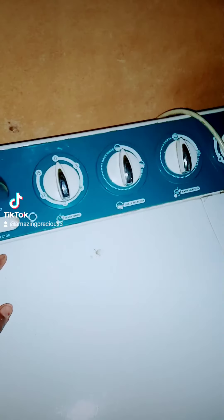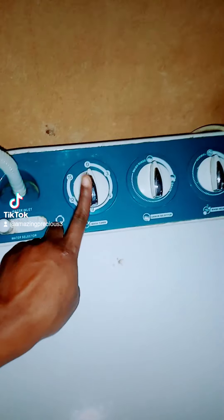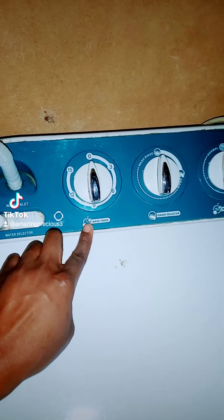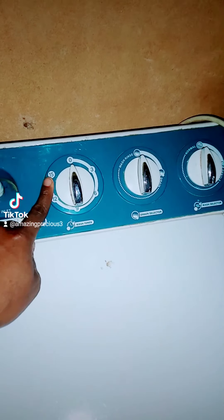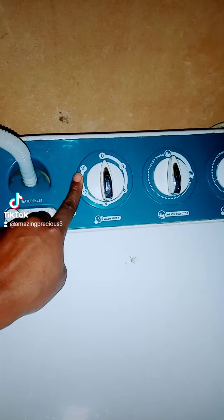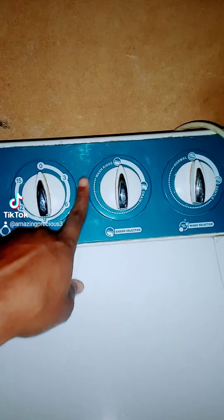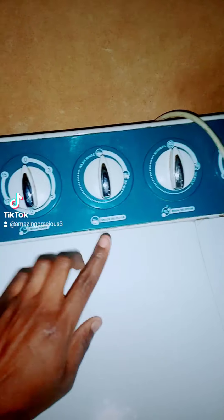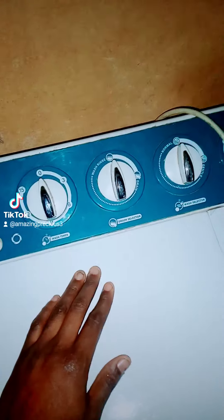Here you will see the wash timer, where you set how long to wash. It goes from 0 to 15 seconds — if the load is light, 15 seconds is okay, but if the load is heavy you can set it to 30 seconds. The second setting is drain, which is where you drain the water off when you're done washing. There is a pipe on the back of the washing machine where the water comes out.